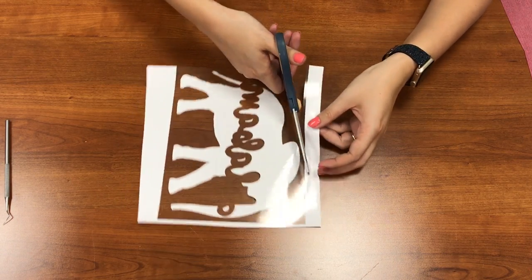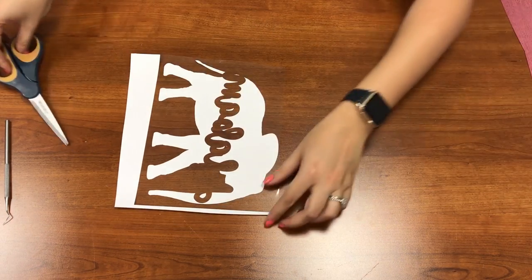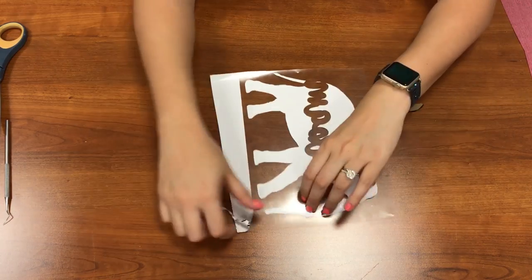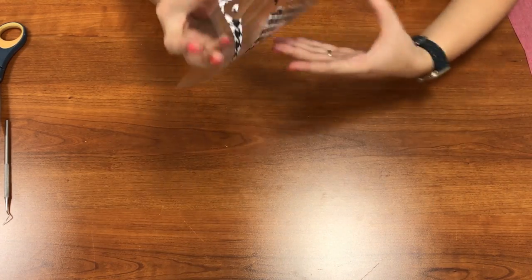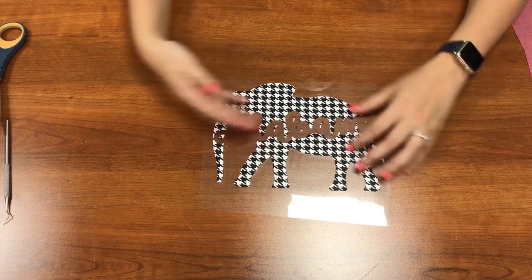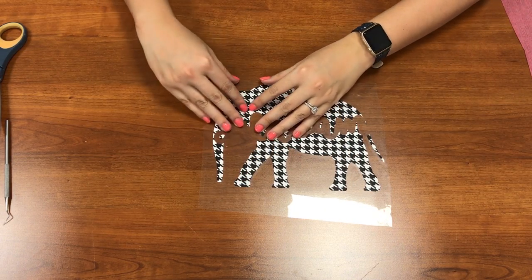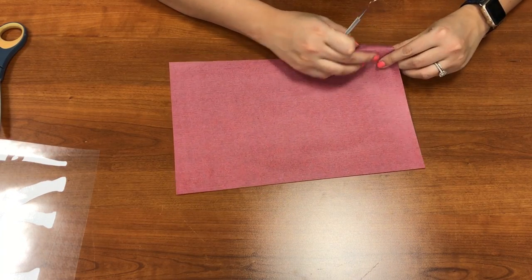I'm going to go ahead and trim off these sides. You want to be careful not to cut your design. For these edges I'll just go ahead and pull the vinyl off. Now you can see I got my houndstooth this way. It doesn't really matter which way it goes since it's the same both ways — I just didn't want my pattern to be at a weird angle.